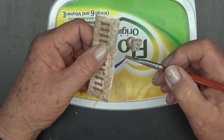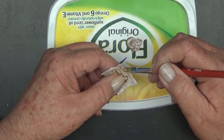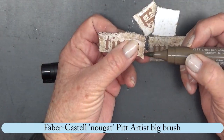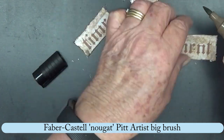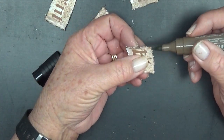So I ended up using a Faber-Castell Nougat Pit Artist Big Brush — I can't quite remember what I used — and that added a bit more dimension to those little bits of paper.